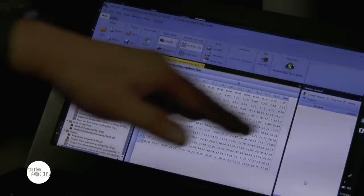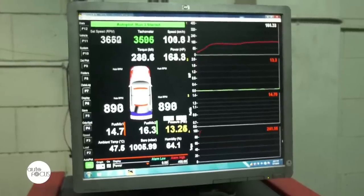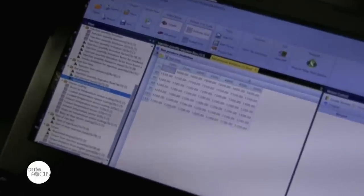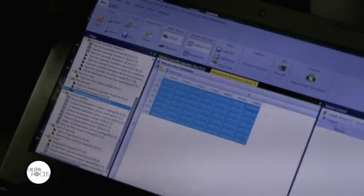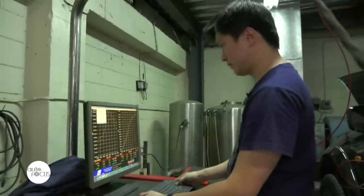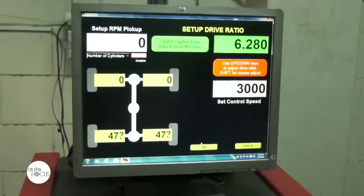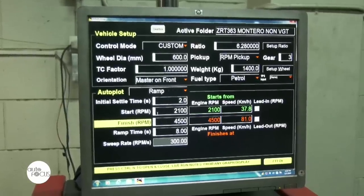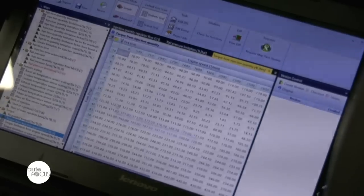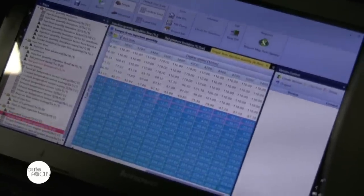This thing is called a map. This map relates to how much rail pressure we want. This other map shows the maximum limit we want the fuel rail pressure to be. By adjusting these numbers and making them higher, we actually get more power out of it. Then this is called a torque request map — for every RPM and for every fuel delivery, there is a certain arbitrary value called torque. This is the maximum torque that the engine will give, so if you want more, you simply increase the number.